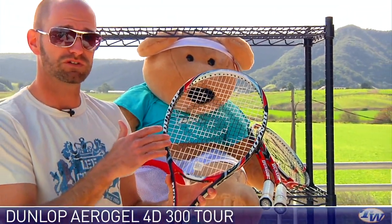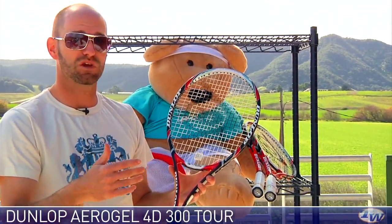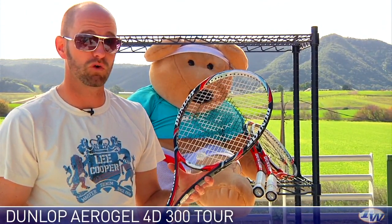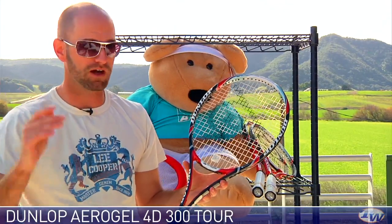Really love the soft response of this racket, and the faster I swing, the more I go for my shots, the more I find the groove of this racket. Really nice for the aggressive all-court advanced level player, 4.5 and above.